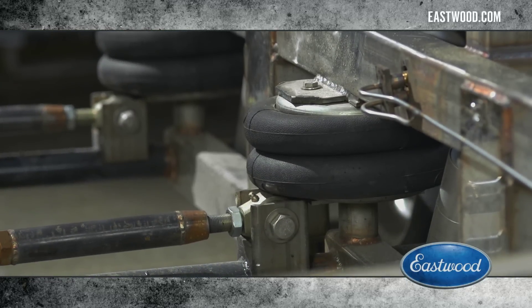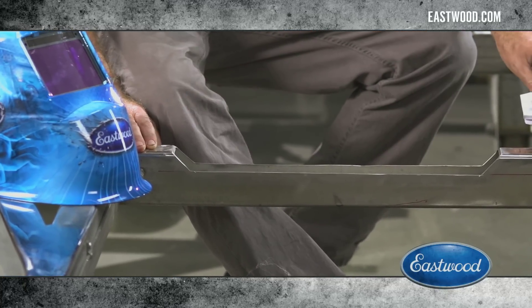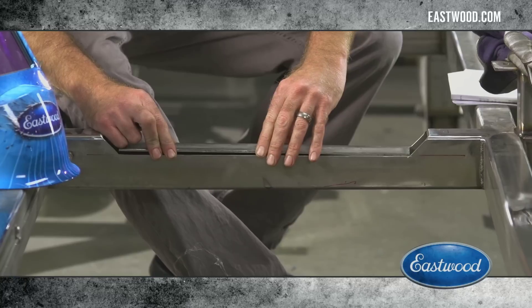This thing rides on an air suspension, and right now I've notched this cross member. I'm going to be welding in these gusset plates, and ultimately I'm going to turn this thing into a reserve air tank for the suspension.